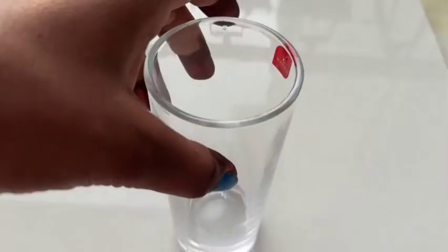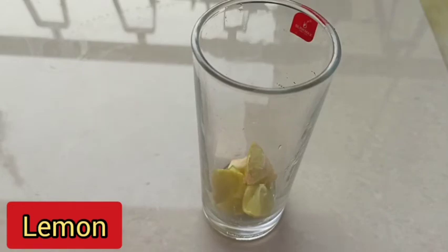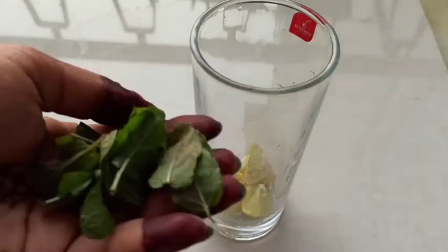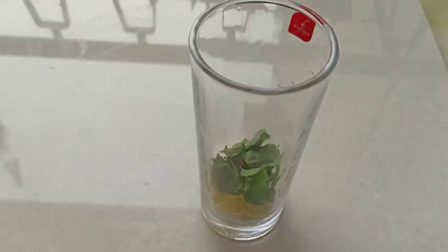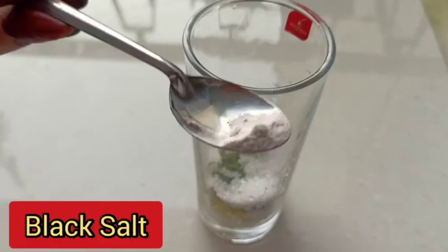Now let's make the second one — the classic mojito. I have taken a glass and added 5 to 6 pieces of fresh lemon. Now we will add fresh pudina (mint) — it is fresh pudina and it is compulsory. I have added some sugar. Again the same — if you are going to use Sprite, you can skip the sugar.